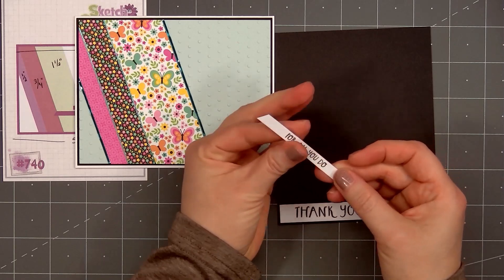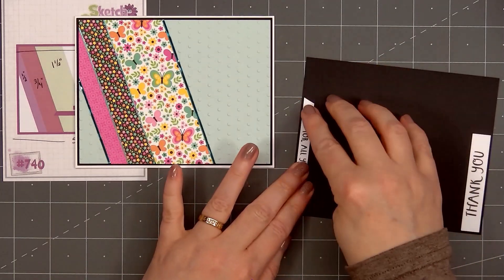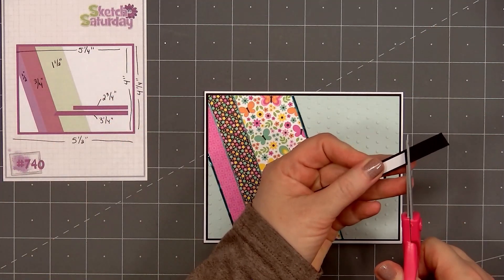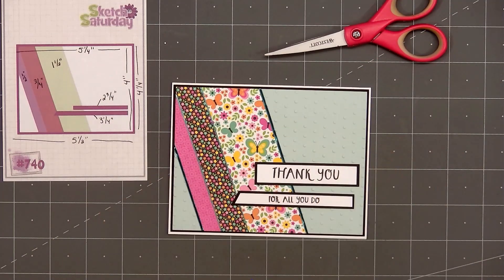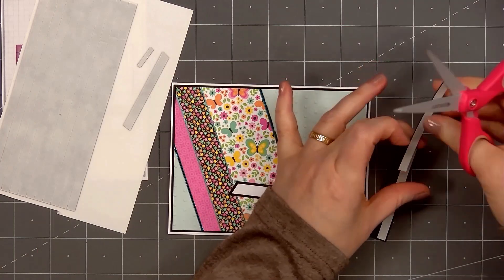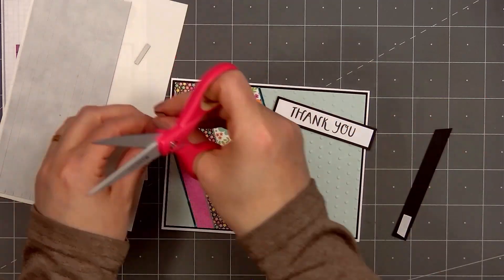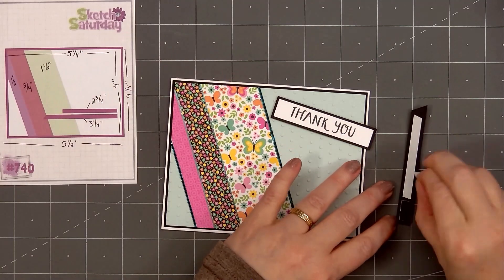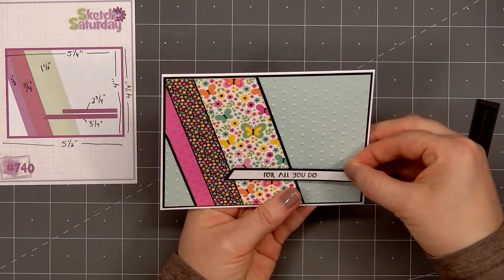and I'll do the same thing for that black cardstock layer. Once I cut out the black cardstock layer, I'll flip over both of the sentiments and put foam dimension on the back. I'm using Honey Bee Stamps black foam strips. But first I'll cut the left side of the sentiment at the same angle, leaving about 1/8 of an inch for the cardstock layers. Now I'll add the foam strips on the back of the sentiment. The foam is a 1mm thickness, so it doesn't add a lot of dimension.